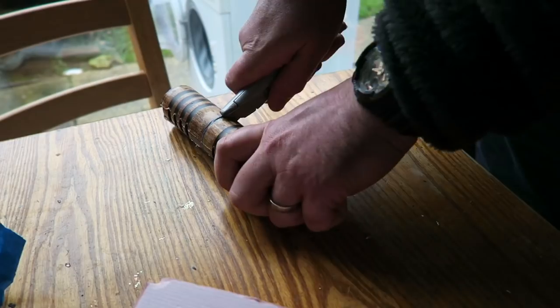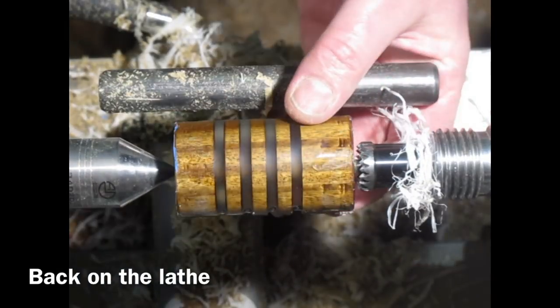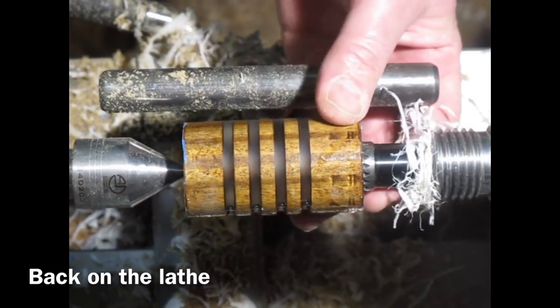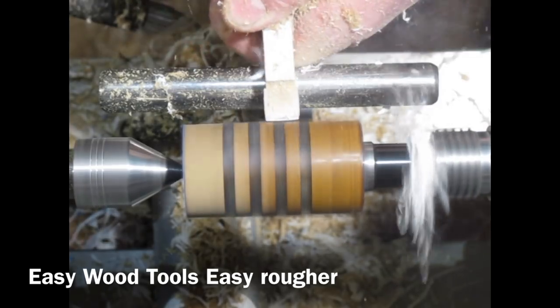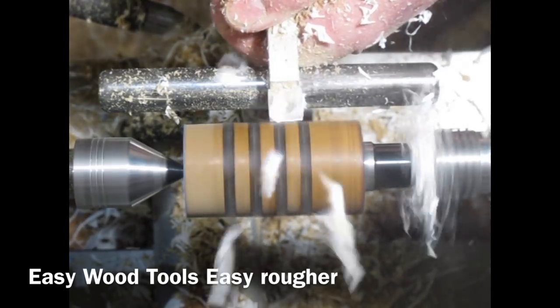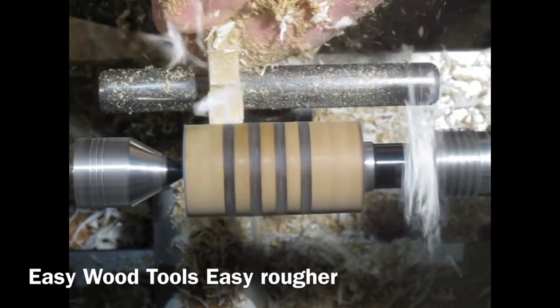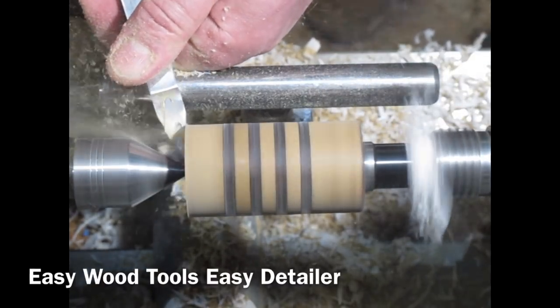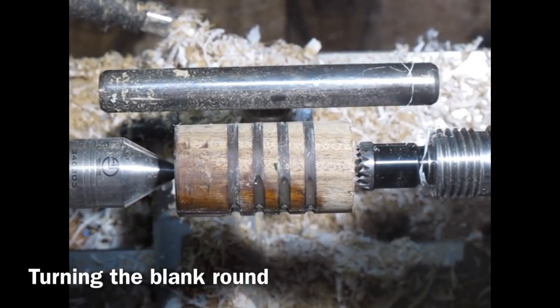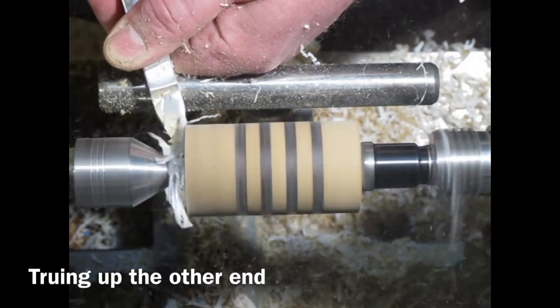Out they come - a bit of wrestling getting them out of the mould, but they've come out really well. Came apart nicely, just using the Stanley knife to separate them. Then we're back out into the workshop, remounting them between centres, and I start by using the Easy Ruffer just to true them up. I can see looking at the video that this one was slightly off centre, but it doesn't really make much difference. Just truing up the ends using the Easy Detailer, getting rid of a bit of excess resin.